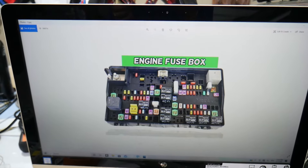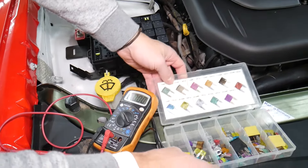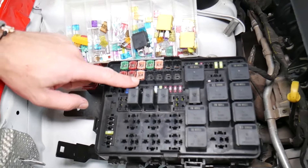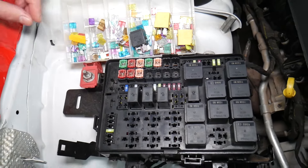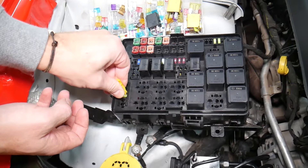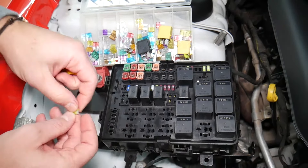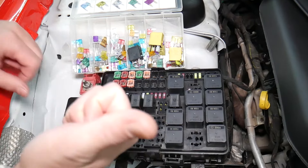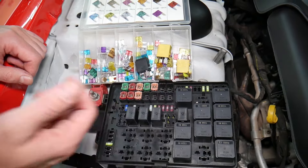Before we continue, let's explain quickly why it's always a good idea to test fuses and relays. It's very important — sometimes you may think you have a good fuse, but it's hard to tell just by looking. For example, on a 20-amp fuse, sometimes it's very unclear if that fuse is burned or not. You may not clearly see it. So always test them — because if you assume a fuse is good without testing, you end up spending money and time on diagnostics for problems that do not exist.